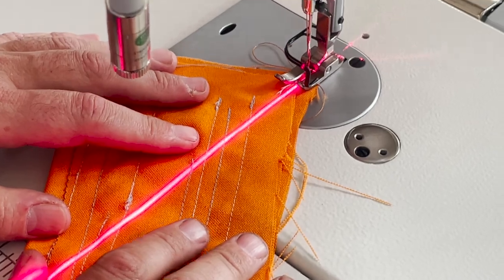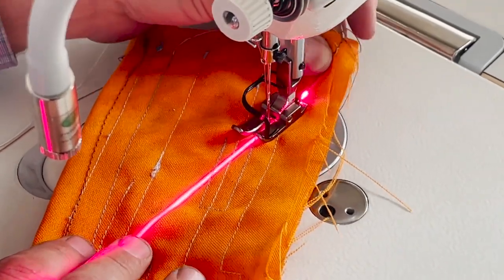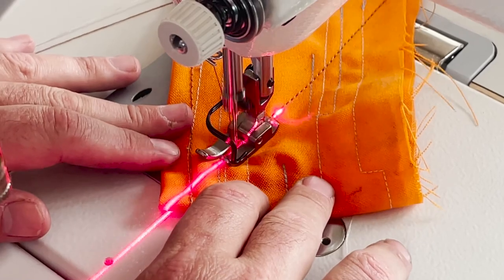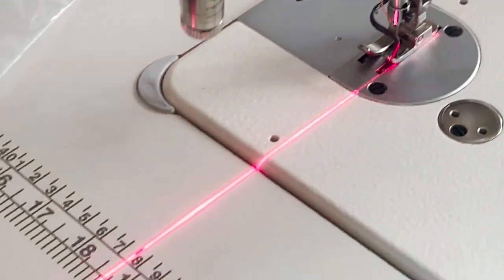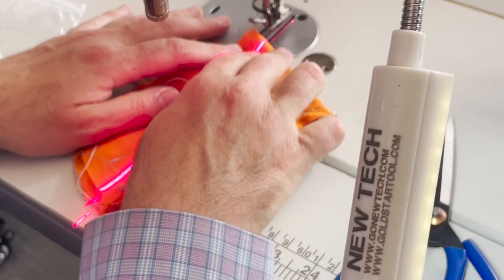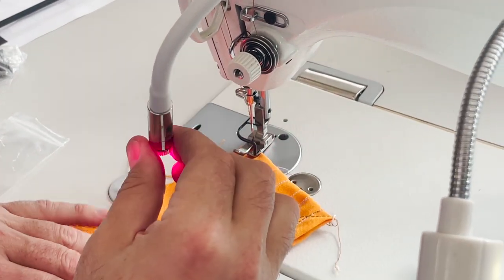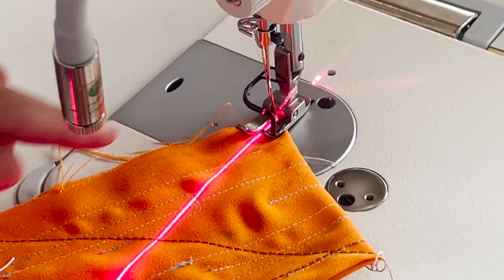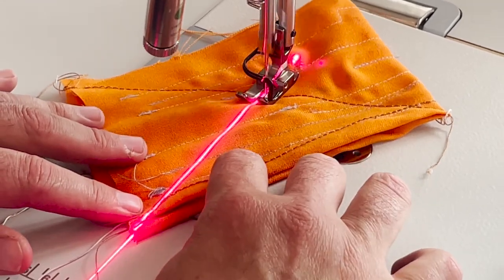From one corner to the other end — sorry, you have to be patient with me — so you go from one end to the other corner. It is a very, very nice gadget to have. You could even do it this way — maybe you want to go from one end to the other end of the box. All you have to do is look at this end — you know what I'm talking about.